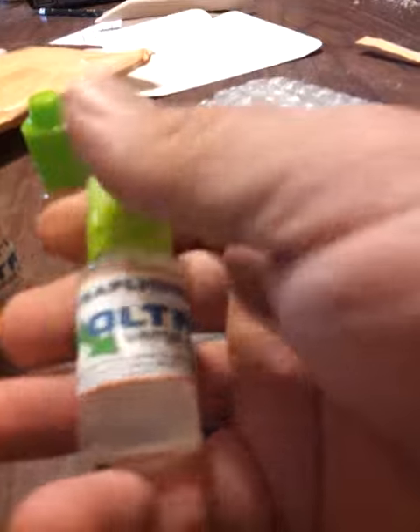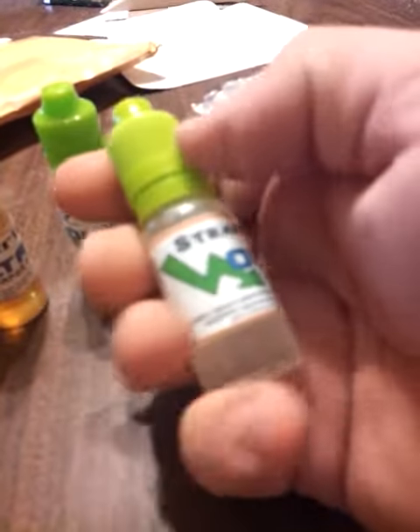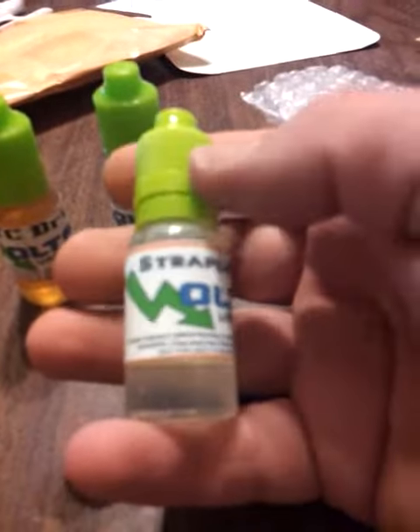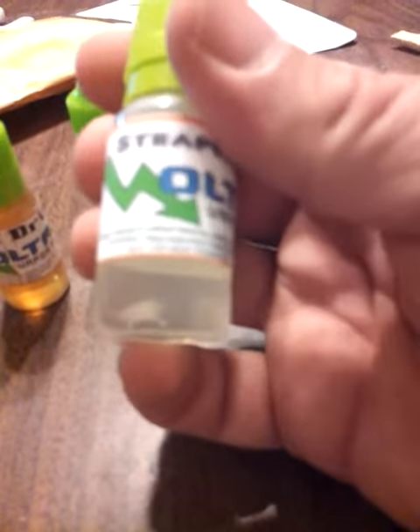I don't even want to guess what Straplicious is all about. Seems how this is from Voltage Vapor Shop and Richard loves that place — what up there, vaping with Twisted 420? Straplicious, I don't even want to guess what that's all about. Nice. Thank you very much, Voltage Vapor Shop. That's how we do.